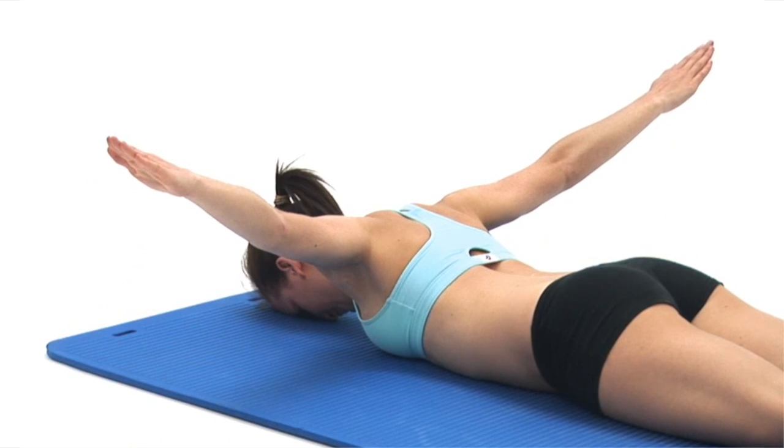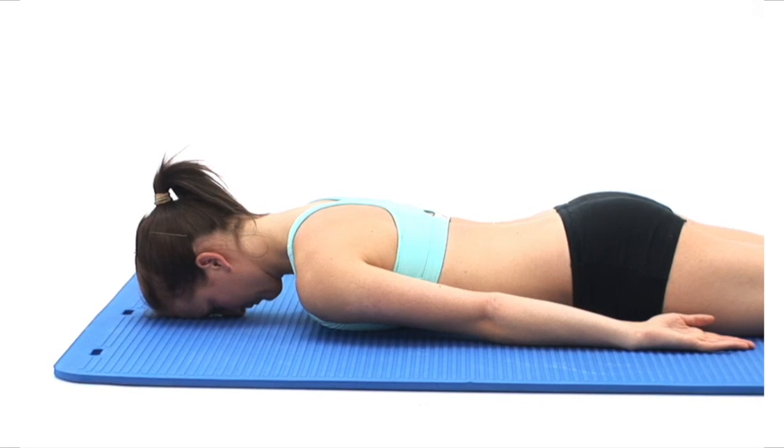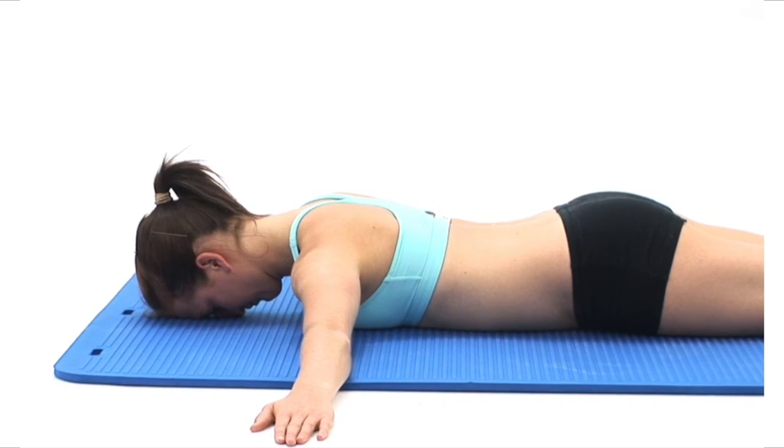This exercise is designed to strengthen the muscles in your upper back and in between your shoulder blades. Begin by lying face down on a comfortable surface with your forehead in contact with the ground. Place your arms straight out to your sides so they rest at right angles to your body.